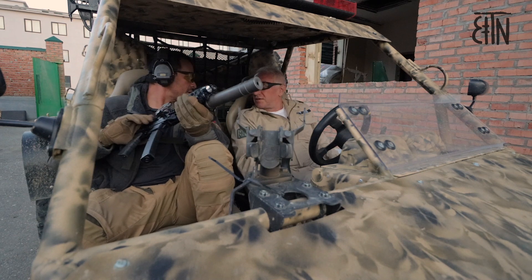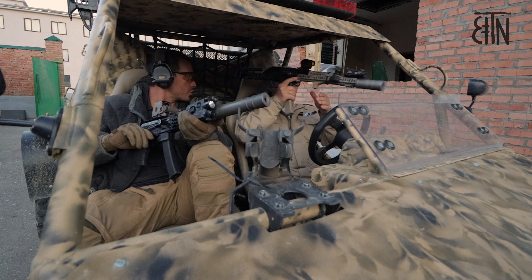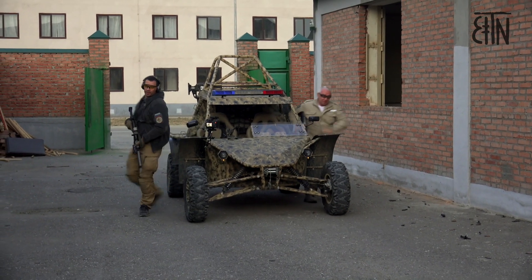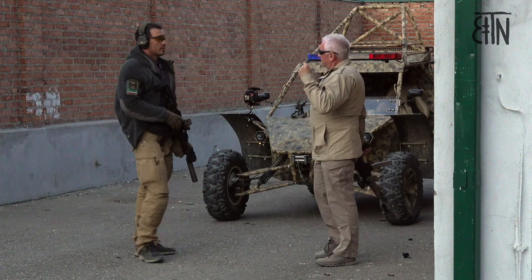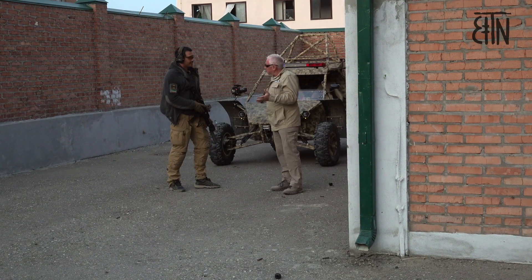The green laser seriously helps to shoot and aim because there is no need to combine the front sight with the rear sight or the collimator point. We just direct the green point to the target and hit it. Note how convenient it is to shoot with the green laser — you can see it clearly during day and night and in motion. This makes shooting easier.